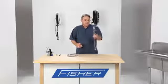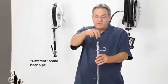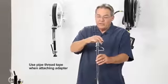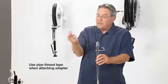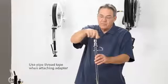Now I'd like to show you how our universal hose fits on any other brand of pre-rinse. This is a different brand pre-rinse riser pipe and this is where the hose connects. The first thing we're going to do is wrap this fitting right here with some white plumber's Teflon tape and screw the adapter from the packaging onto the top of the riser.